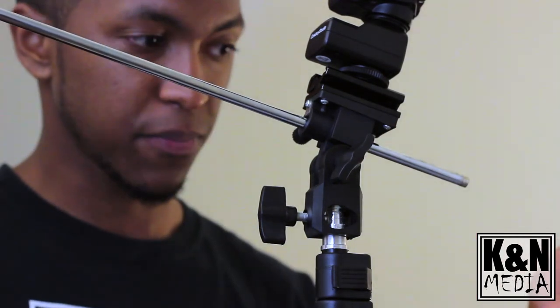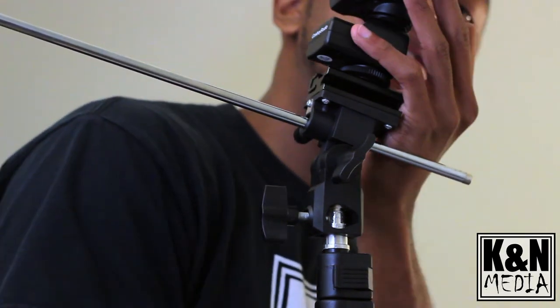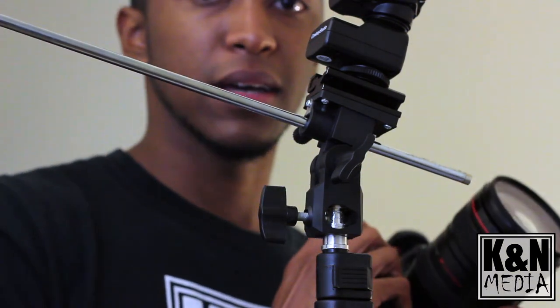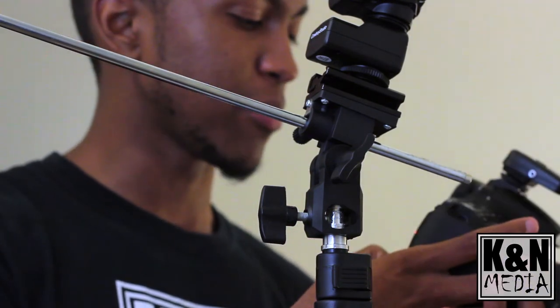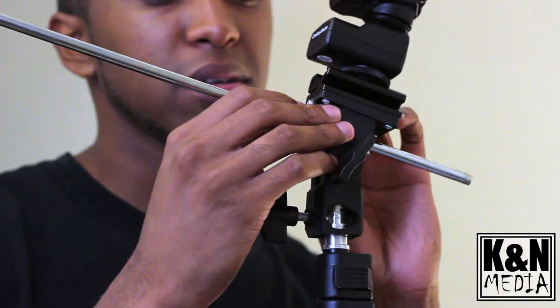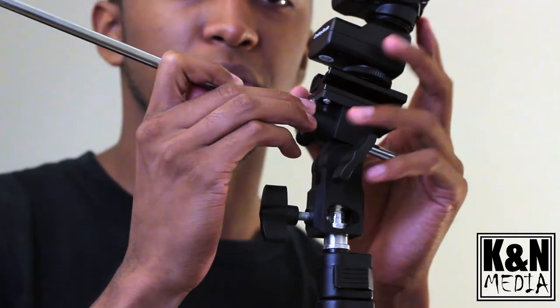We'll go ahead and take a quick picture so you guys can see everything go off. That pretty much wraps up this unboxing of the 33-inch Cowboy Studio umbrella. If you guys have any questions, just let us know — we'll be sure to make more videos with more details. Thanks for watching, see you guys next time.